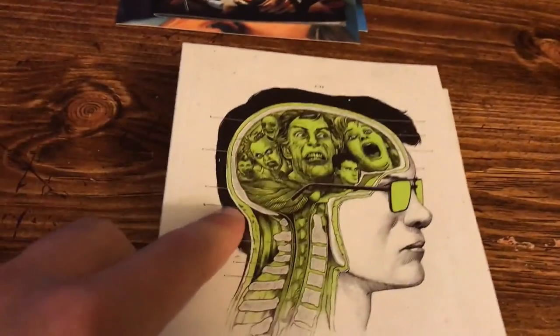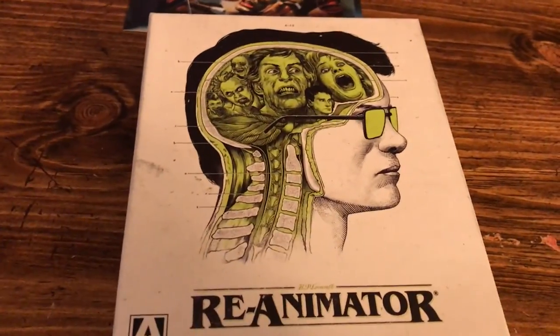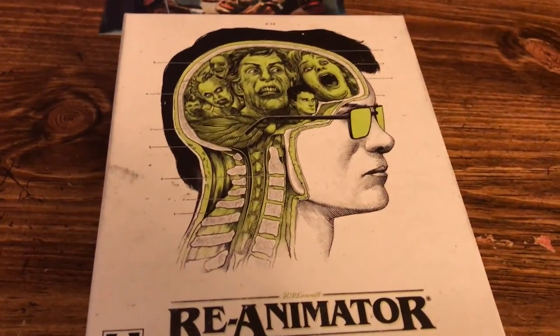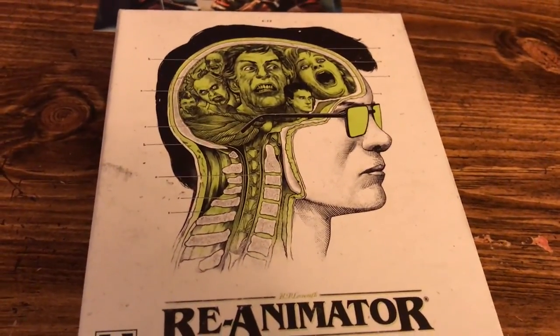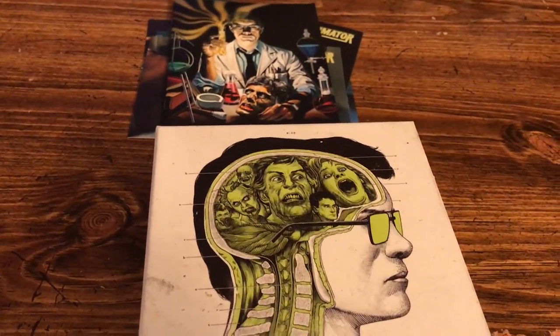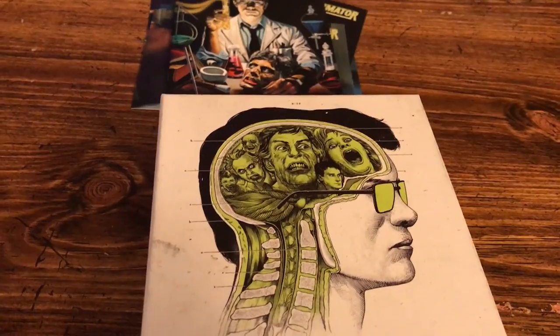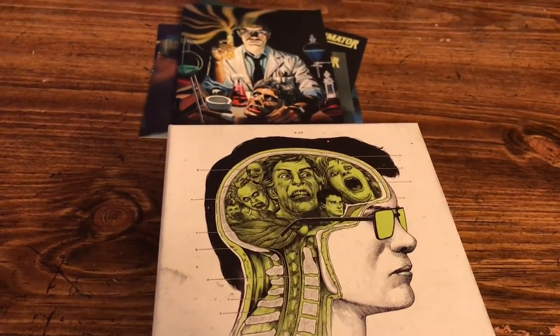Really cool set, very happy to have this. This is available on August 8th — I believe it got pushed back from the original release date. Some people got it earlier, but the official release is August 8th. Let's move over to the TV and take a look at the menus.